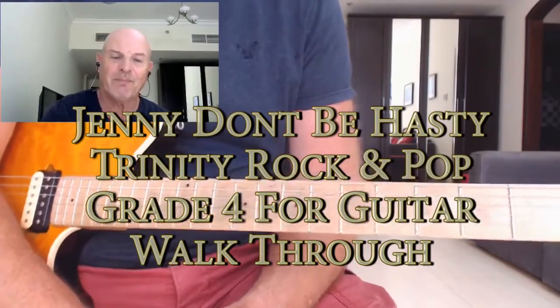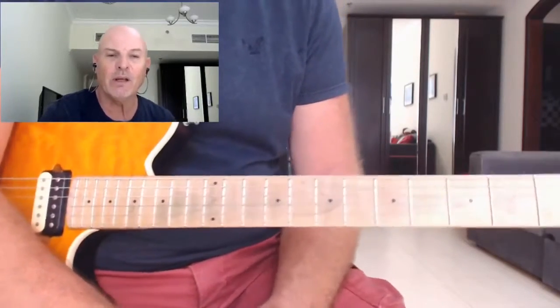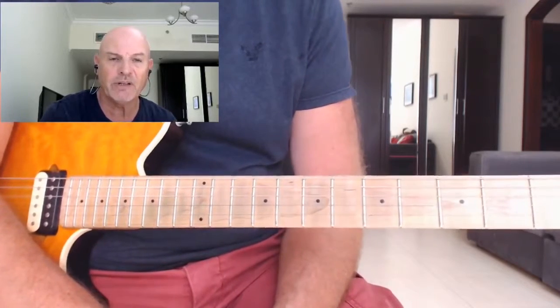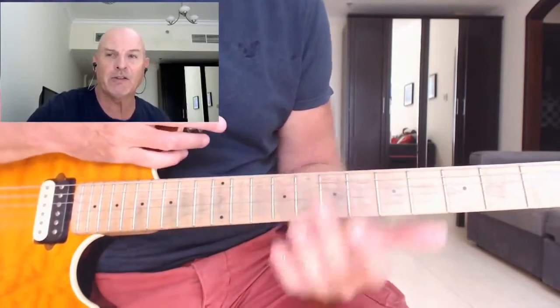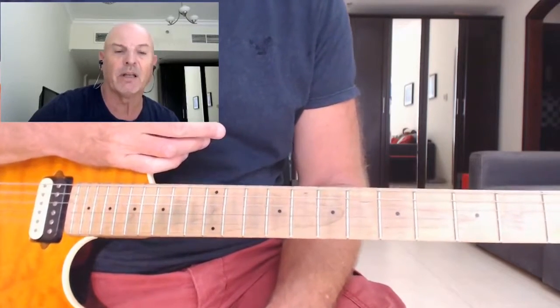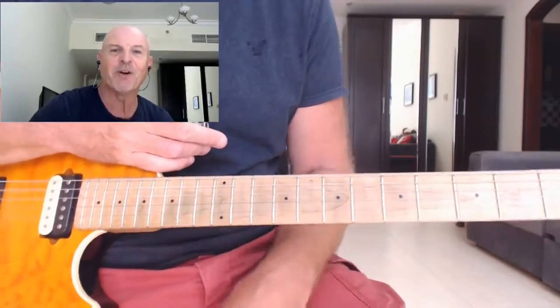Hey everyone, how you doing? Welcome to the lesson. In this lesson we are going to be looking at a song featured in Trinity Rock and Pop Guitar Grade 4. It's the opening song from the book. The song is called Jenny Don't Be Hasty, a song by Paolo Nutini. I do hope I'm pronouncing his name correctly - I apologize if I'm not.